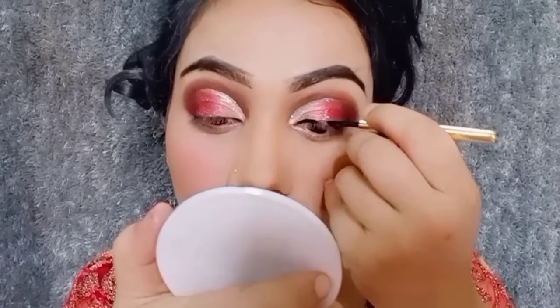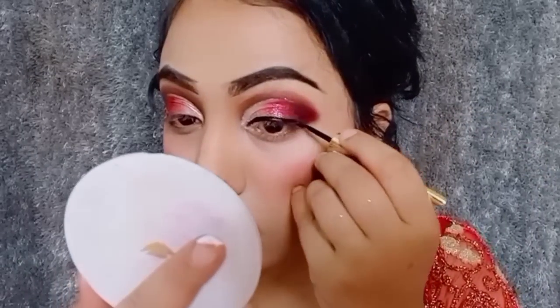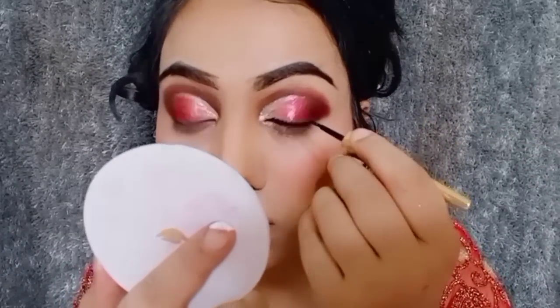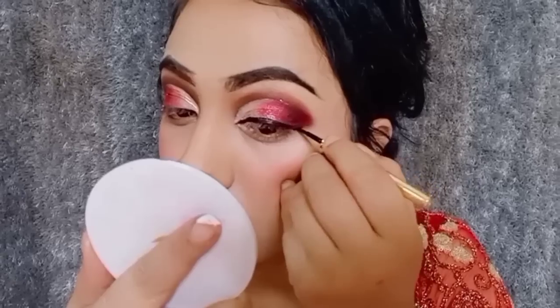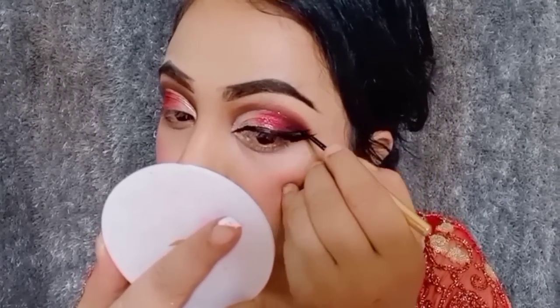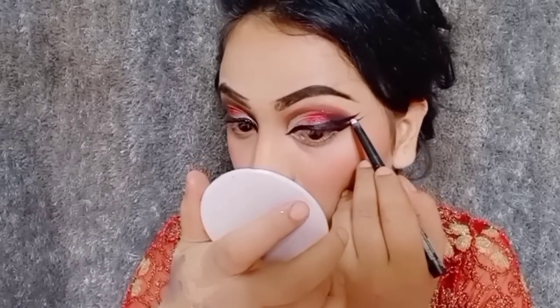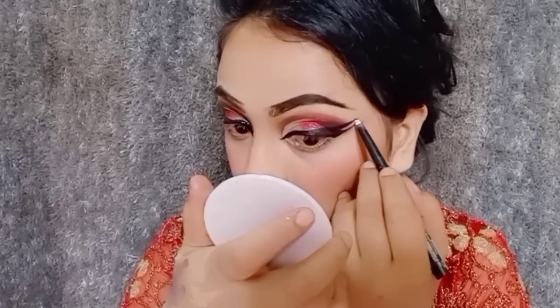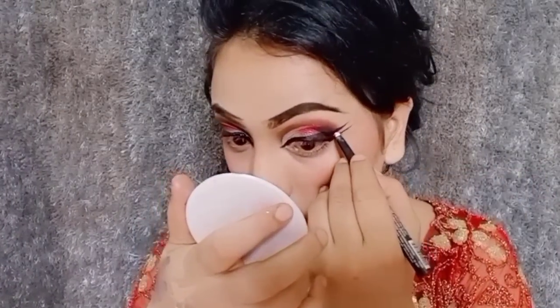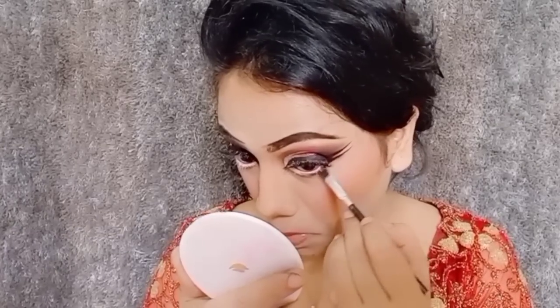I like my eyeliner with a double winged eyeliner, so I will make a double winged eyeliner. I put on the winged eyeliner and removed the excess. Then I will use a white pencil on the lower lash line.